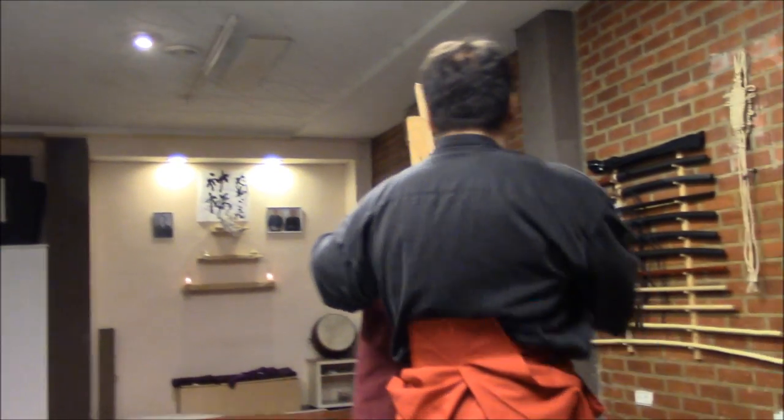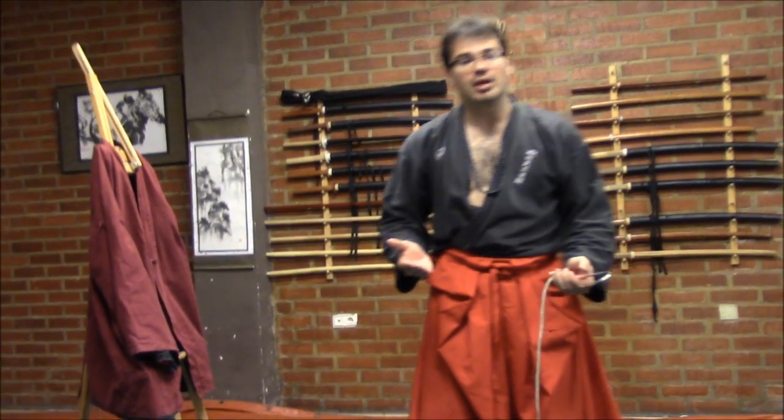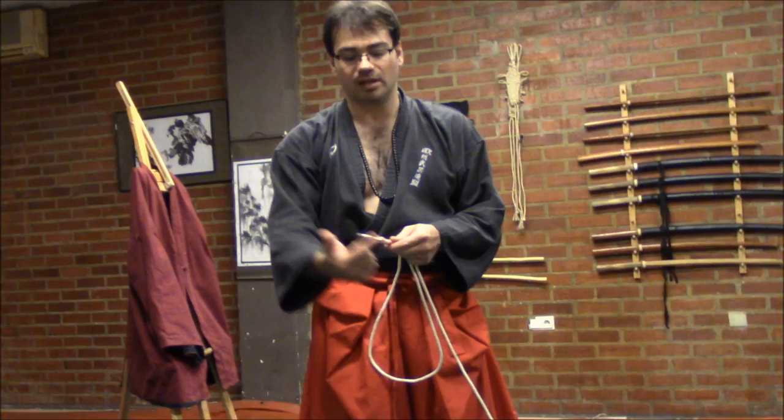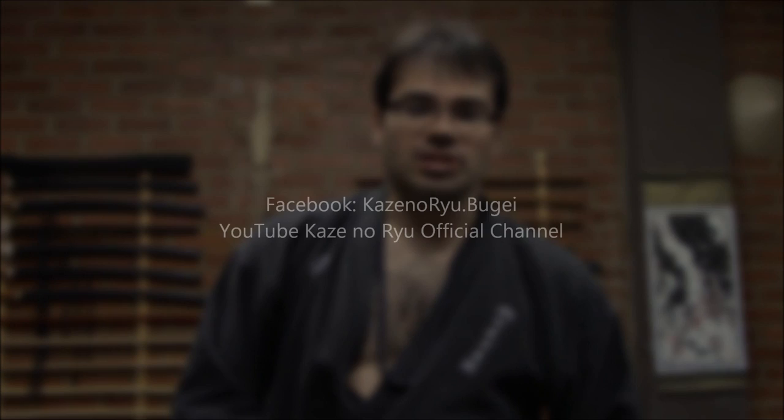The idea is to show here in this video how violent the usage of this hook is — it could be hooking and attacking different parts of the body or the clothes itself, and they are very, very effective. This is another use of this kind of hook and also with the rope, the Kaginawa, that we have been showing in our videos. Thank you very much. I hope you have enjoyed this explanation. Keep watching our channel — I'll see you next time. Goodbye.